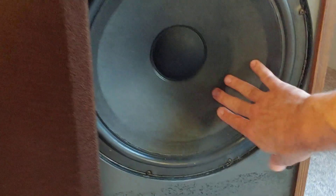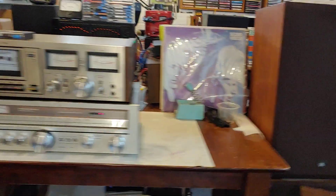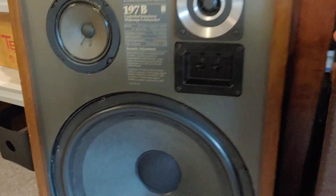They're pretty nice sounding speakers. They're a sealed 15 — they hit pretty hard. I re-foamed these quite a while back and I've had them in my collection. I have a setup where I can switch between speakers, so I have quite a few speakers in my test area. These were back underneath my table back here and I just dragged them out.